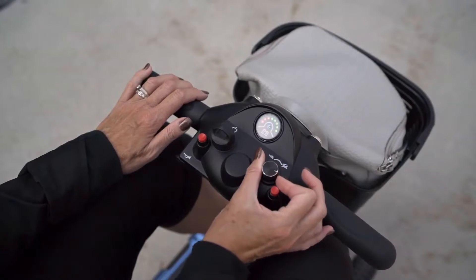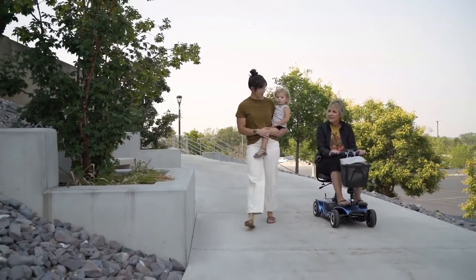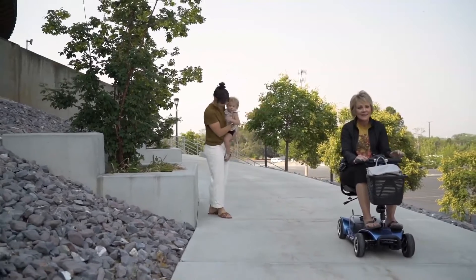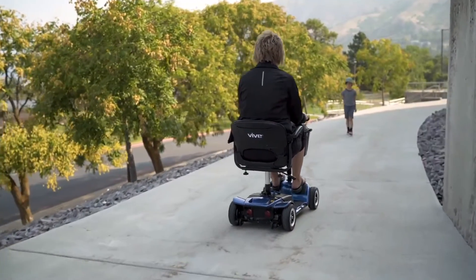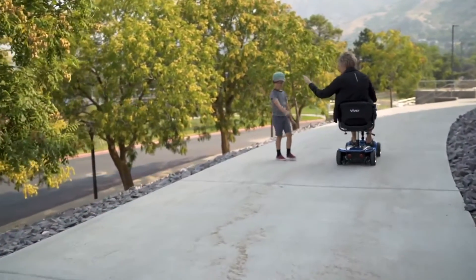Take in your freedom at your own pace with the easy-to-use speed knob. It allows you to set your top speed, so it's one less thing you have to think about. With a top speed of 3.7 miles per hour, you'll be able to keep up with anyone walking with you, or maybe even leave them behind as you scout ahead. Don't worry, it has a built-in horn so others can hear you coming.